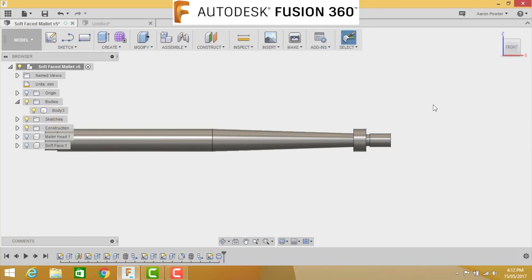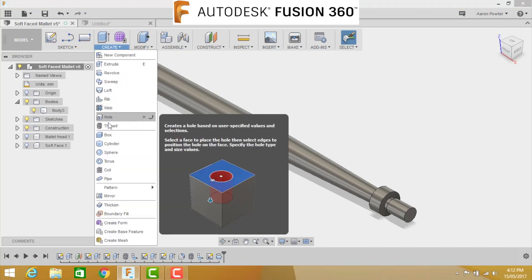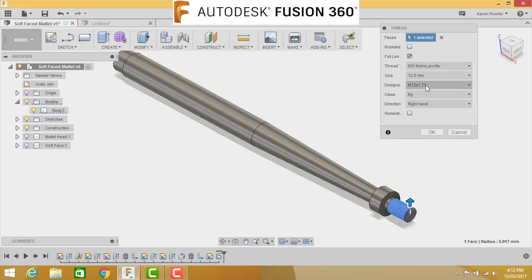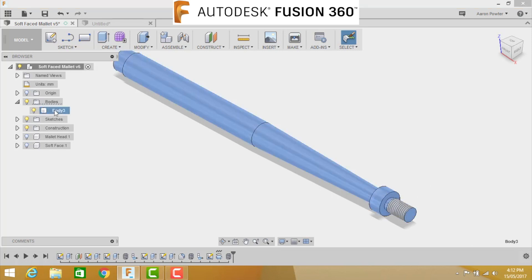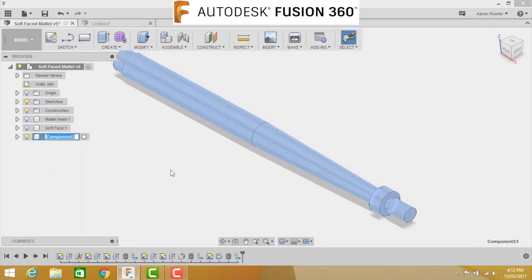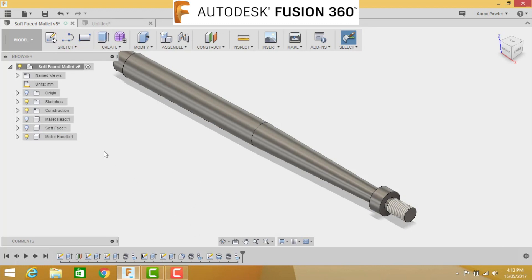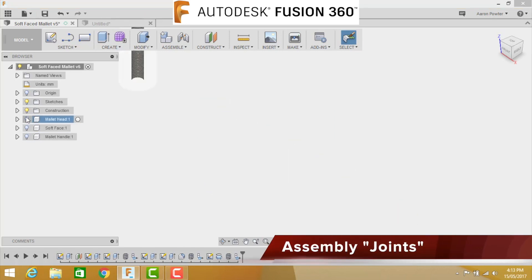Now add a thread to the handle. Go to Create Thread, click the end - 12 millimeters by 1.5 pitch - click OK. Now convert the body: in Bodies, find Body 3, right-click and choose Create Component from Body. Rename it 'Mallet Handle'. Click OK and save.